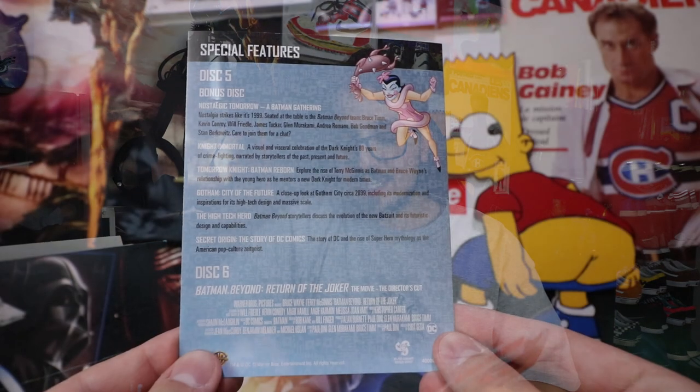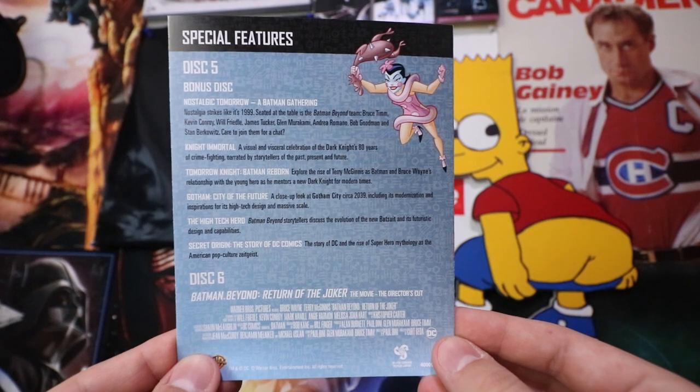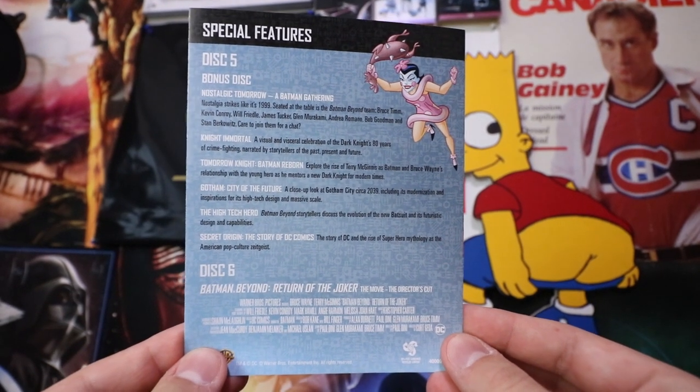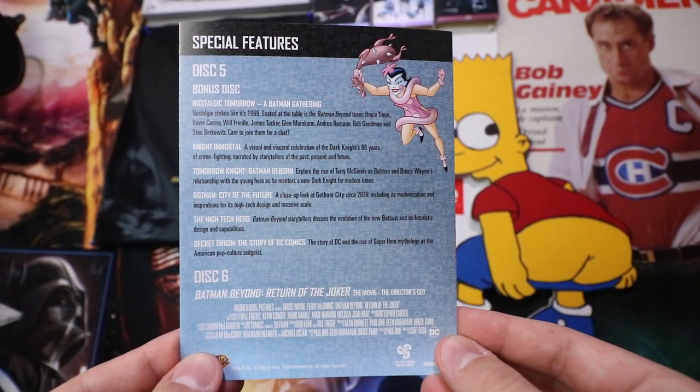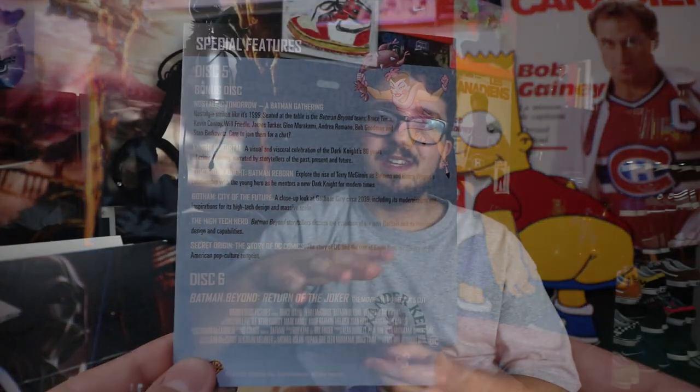One of my personal favorite things is on the last disc — right before the actual movie — we get a special features disc. The bonus disc comes with a bunch of different commentaries and a couple of different mini movies. Getting these special features thrown in the box is really, really nice, especially with a disc set like this where you're getting the entire series all at once. It's really for the collectors and the fans that want to rewatch the series and get a bit more commentary and side information.